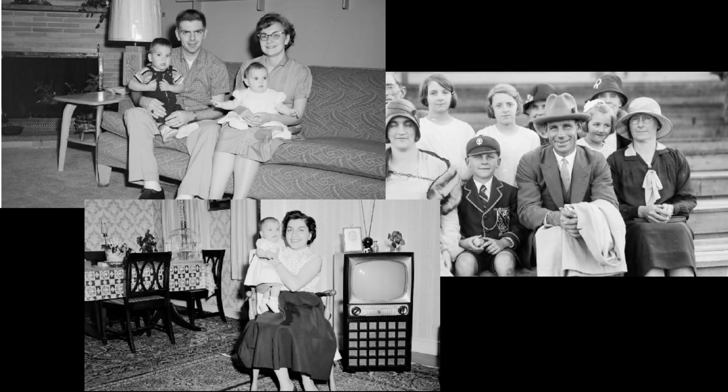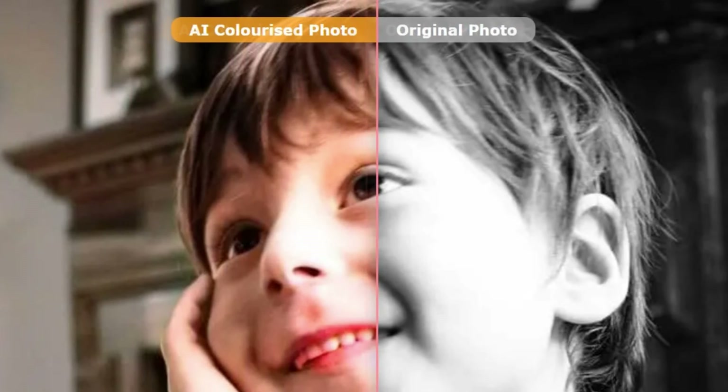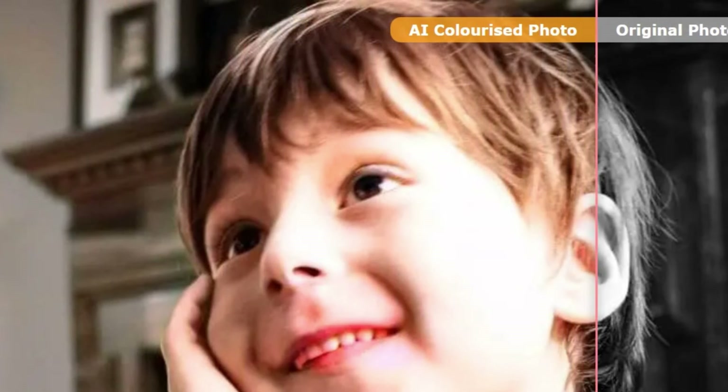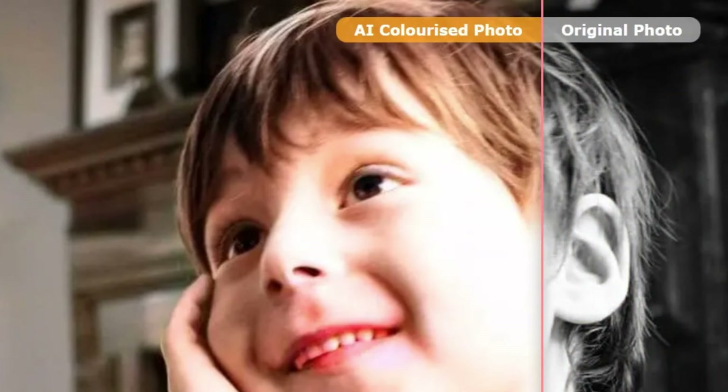Third, Colorize. Are you still preserving some black and white photos to remember the old days? Now you can inject new life into old but precious photos by colorizing them with DVDFab Photo Enhancer. Just with one click, you can make them look as if they were actually shot in color.